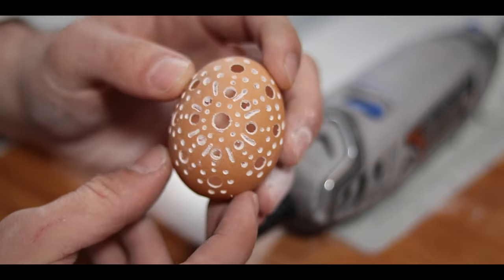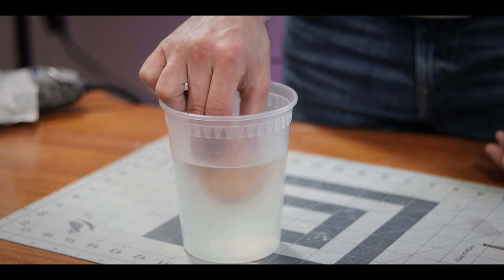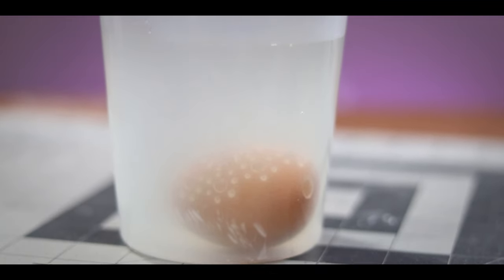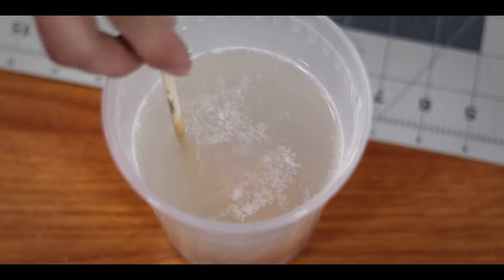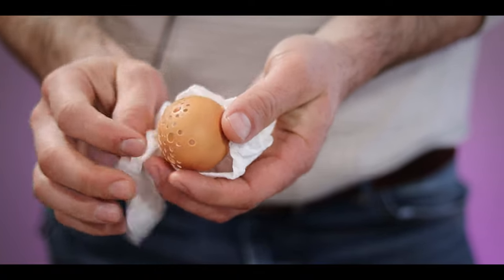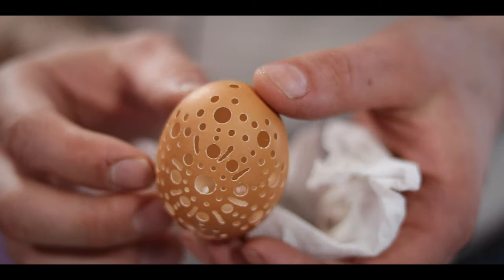Notice you can see the membrane coming through the holes. In order to get rid of that, I dropped the eggshell into a 10% bleach solution and let it sit for about 10 minutes. You can see that the bleach is breaking down the membrane, making it float to the surface. Once your 10 minutes is up and you've rinsed off your eggshell, all of your holes and cuts should be completely clear.